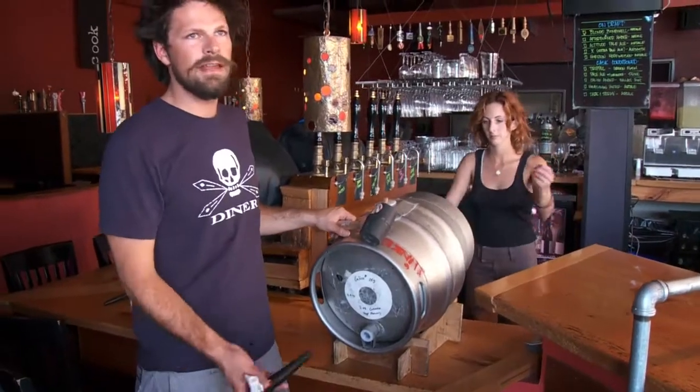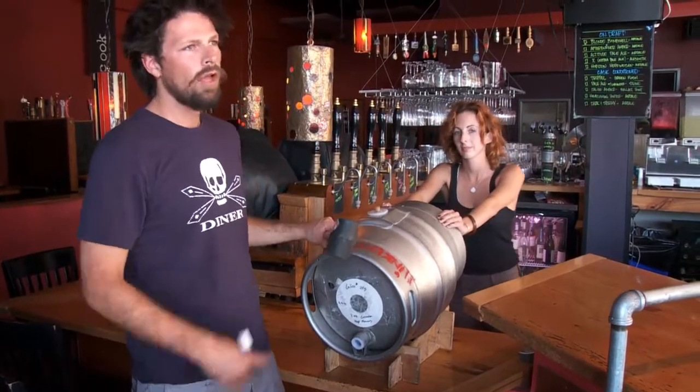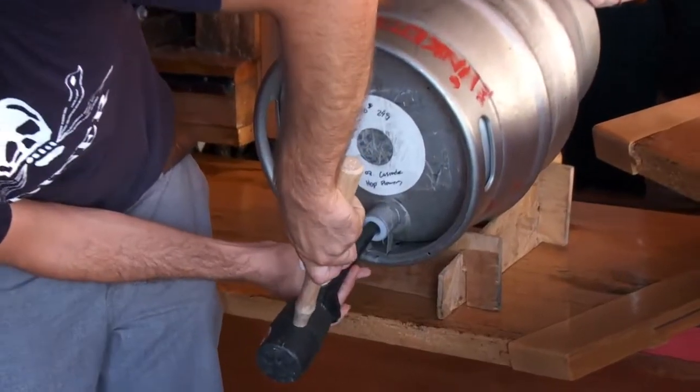This is the key. If you hesitate at all, once you actually break the seal, beer will come gushing out. So you have to do it nice and fast.